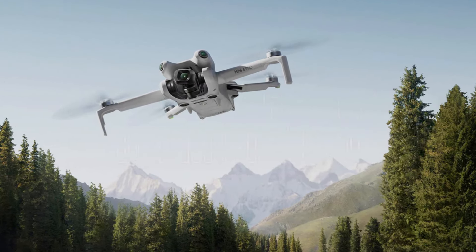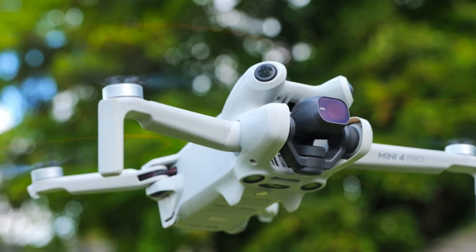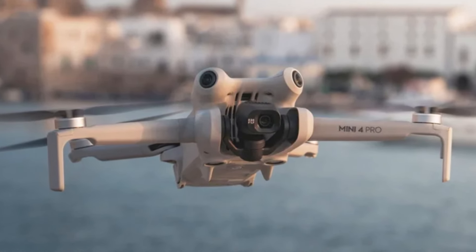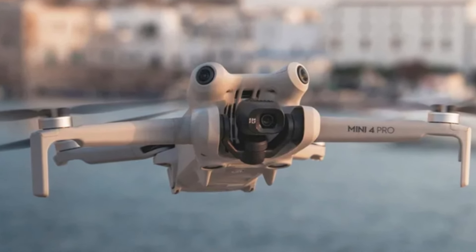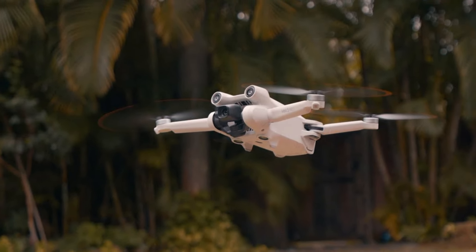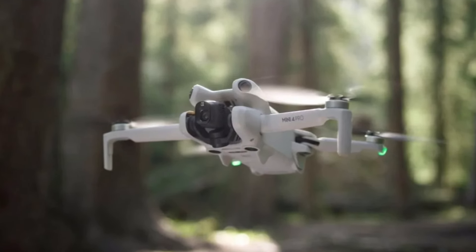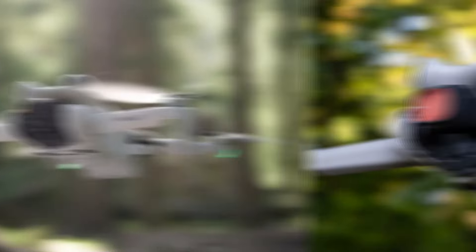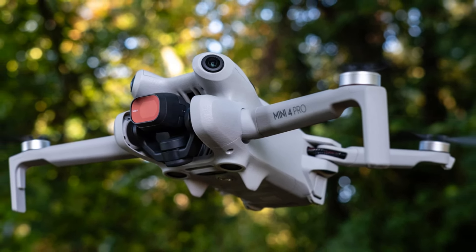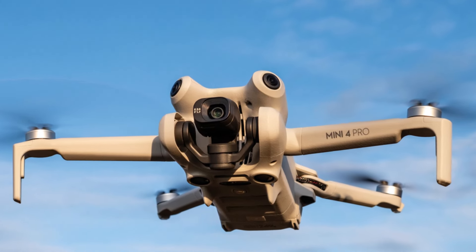DJI Mini 4 Pro software: The DJI Mini 4 Pro is supported by the DJI Fly app, which is designed to be intuitive and user-friendly. The app offers a streamlined interface that simplifies the flying experience, making it accessible even for beginners. It includes features like quick shots, which automate complex aerial maneuvers to capture cinematic footage effortlessly. The app also supports editing tools, allowing users to enhance their videos and photos directly within the app before sharing them on social media. Additionally, the DJI Fly app provides tutorials and tips to help new users get started.